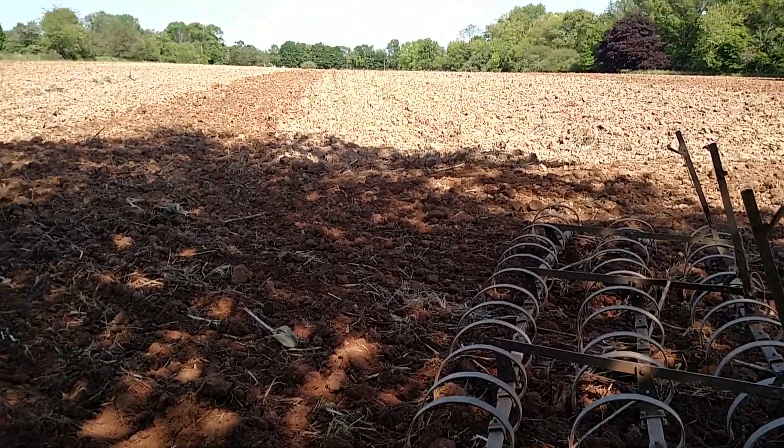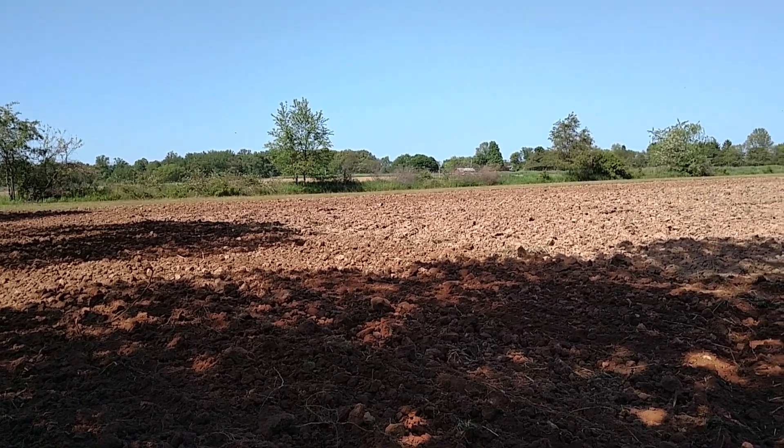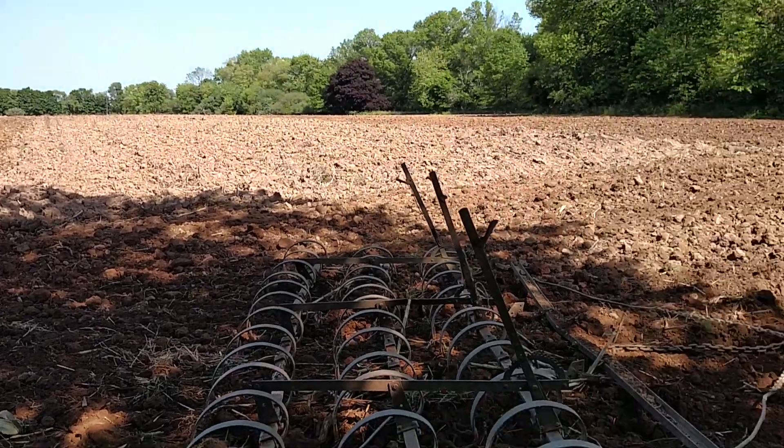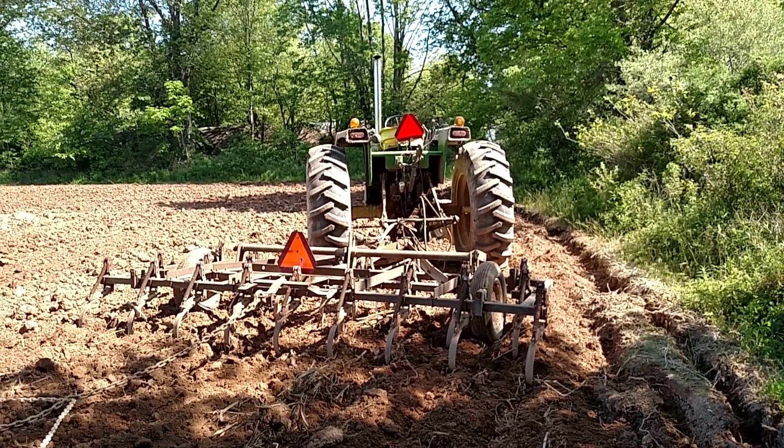I'm working down that field I plowed. One of the only farmer's corn is over there — that's the field he shot me plowing from. And I've got the 4430 over there.